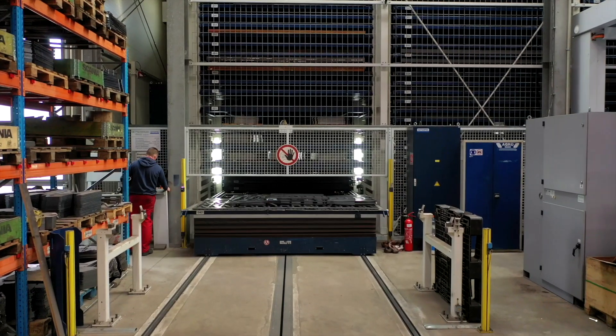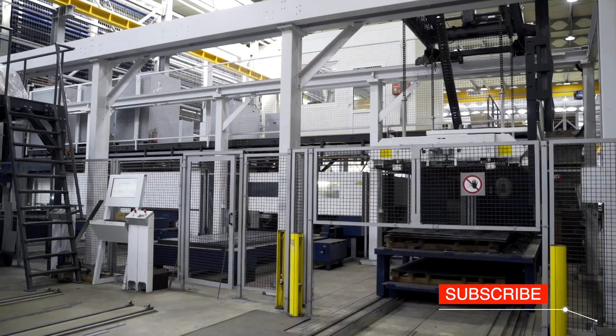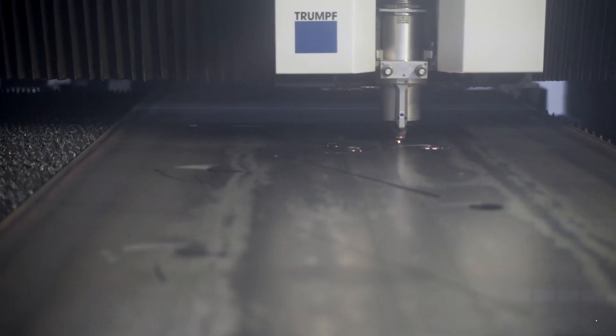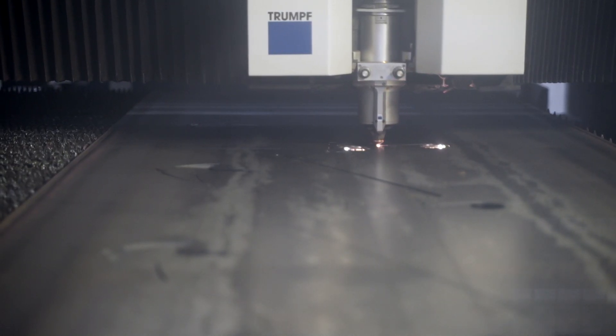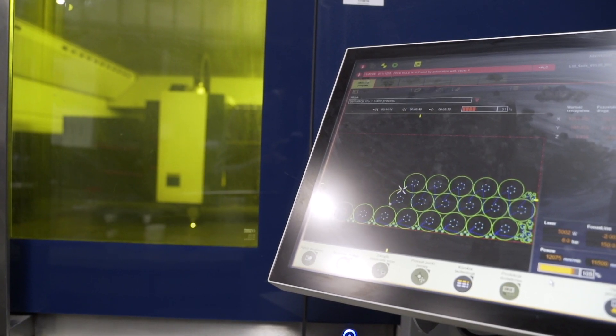It is time to cut metal sheets. They are collected from the automated warehouse and delivered to the laser cutting station. This way, all flat components of seed drills are made, including coulter discs or parts of the main frame.